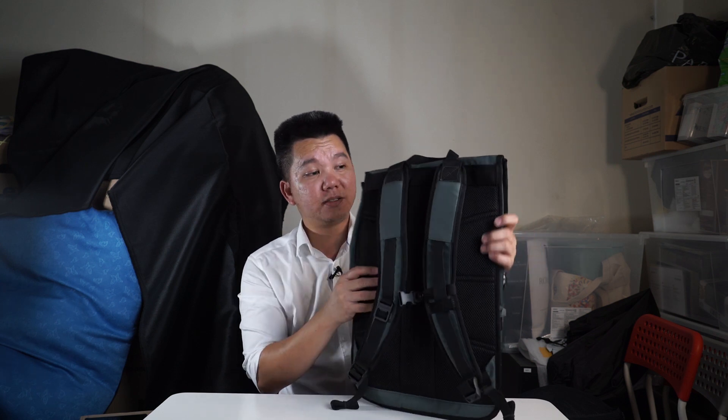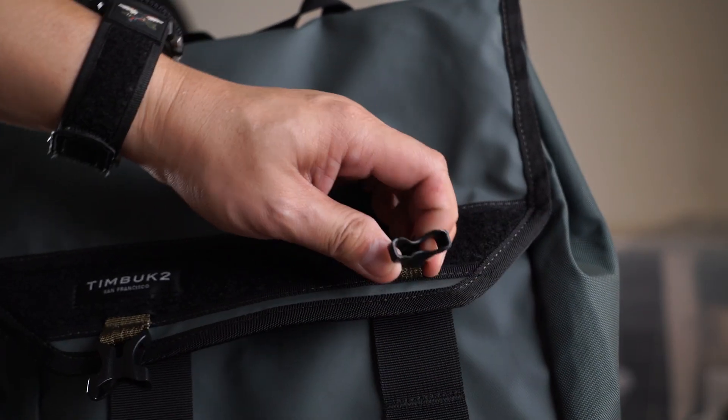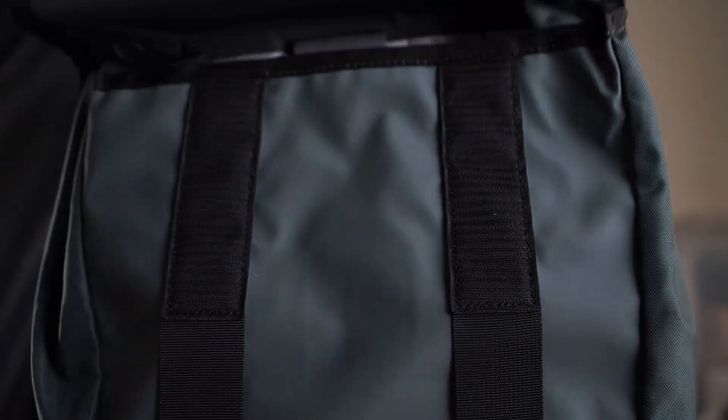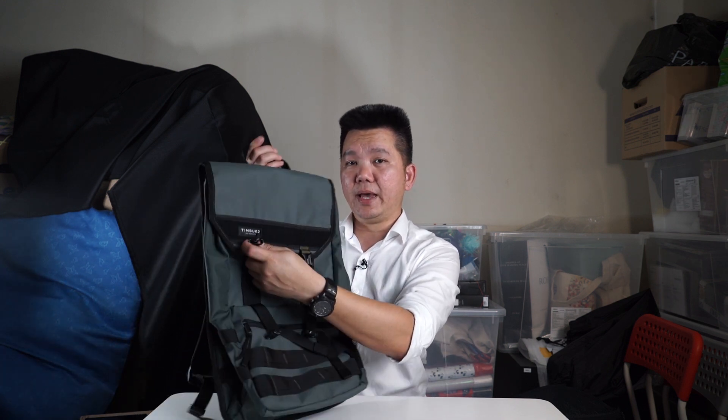So that's the exterior part of the bag. Let's dive inside. There are very nice clips to hold the top flap down, and in addition there's Velcro as well. Some people might not like the Velcro sound, but it serves its purpose to make sure the flap stays secure. And to make it even more secure, you can also clip the clips on.